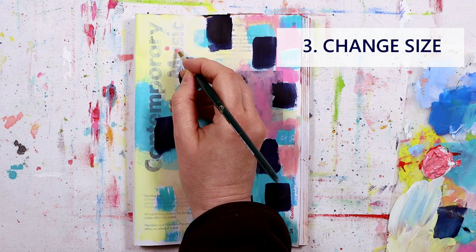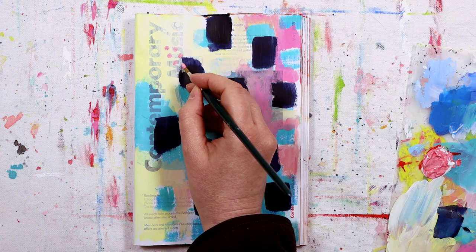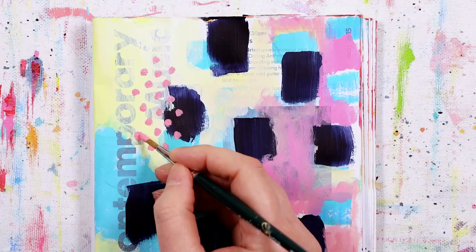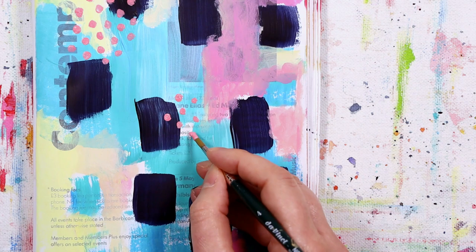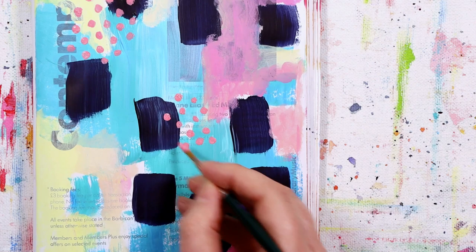For this prompt, look at your page and see if there's anything you can change the size of. Maybe it's just a change of brush size, or maybe you've been adding lots of large elements and you're going to start putting on some small elements, or vice versa. If you've been doodling, what does a size change mean for you? For me, I'm going to interpret this as changing the size of the marks I'm using — the marks that are jumping out at me have been quite large, so I'm going to go for smaller marks now.